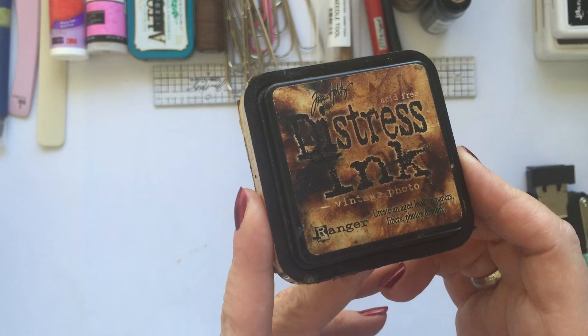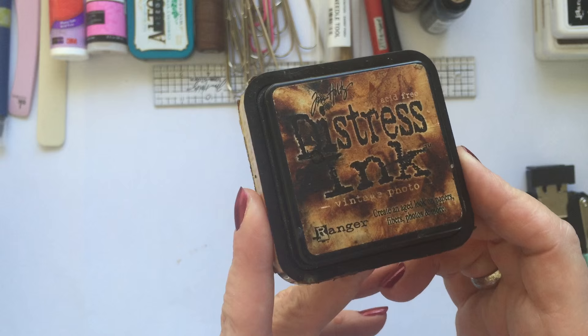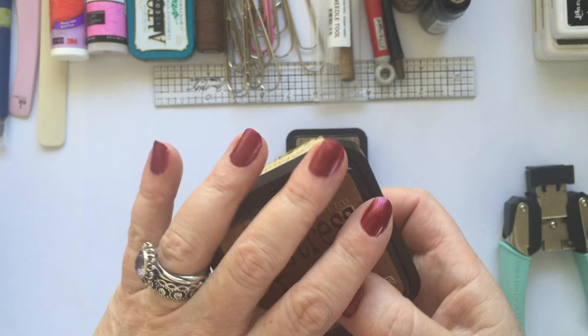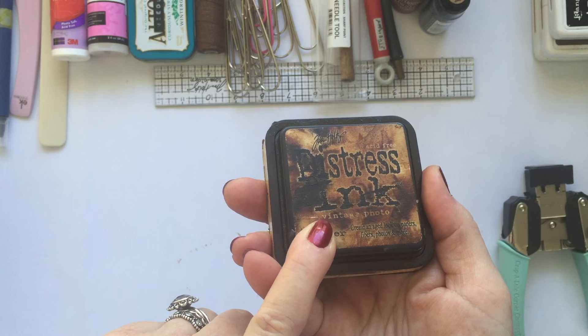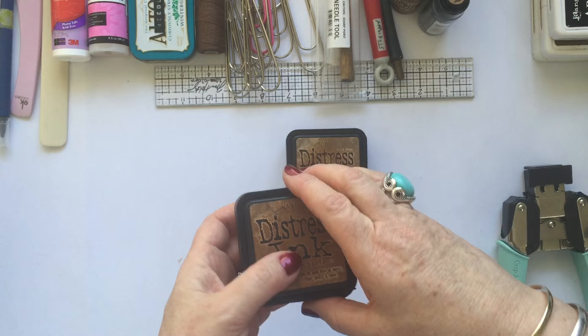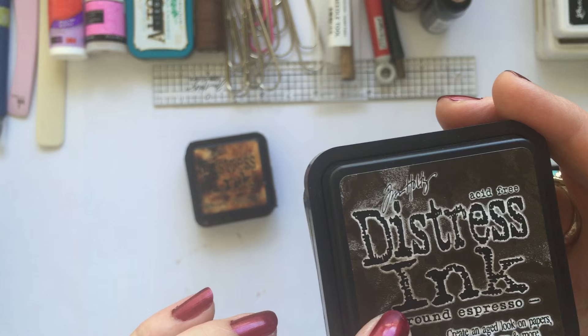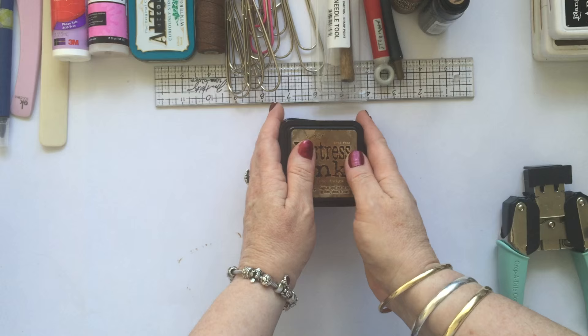One of the first things that I bought was the Tim Holtz Distress Ink, and the very first one I bought was the Vintage Photo — and as you can see it has been well used. I have actually bought another one to make sure I'm well covered, and I also like to keep them really juicy. I use the re-inkers when they get a bit dry to keep them nice and juicy. The Gathered Twigs is also vitally important to me, and my new addition is the Ground Espresso — that is a beautiful rich colour.